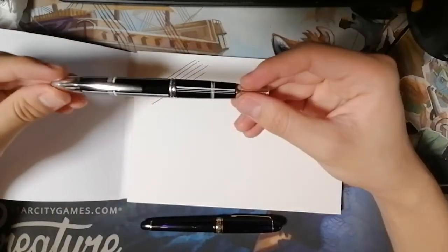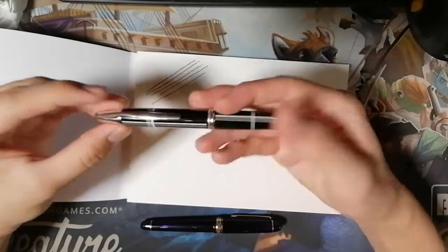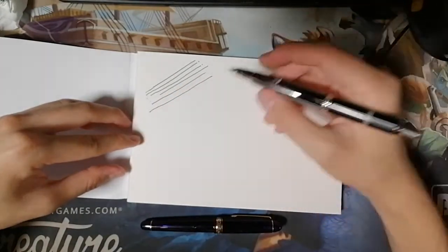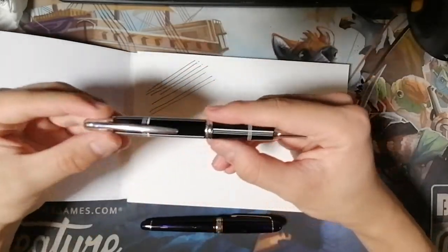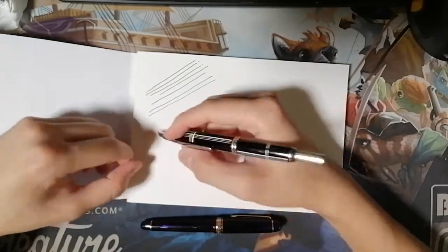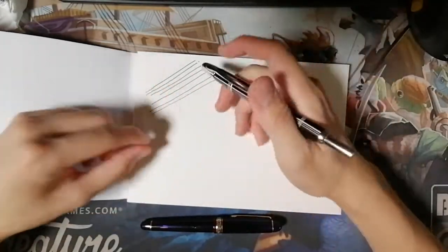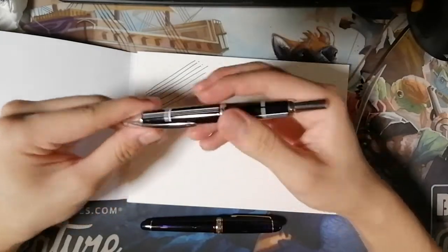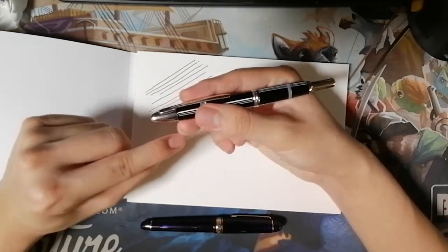Next, we're moving on to the Pilot Vanishing Point — a new pen of mine which is like a click pen. You click the back and a nib comes out in the front. This is how the lines look when using the extra fine nib. You'll notice a scratchy feeling, so it's very important that you do not apply pressure like when actually writing, because you could scratch the paper, causing it to break if it's too flimsy, or fibers may get into your fountain pen nib.